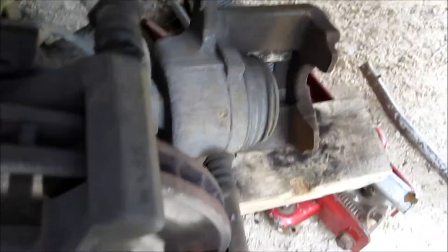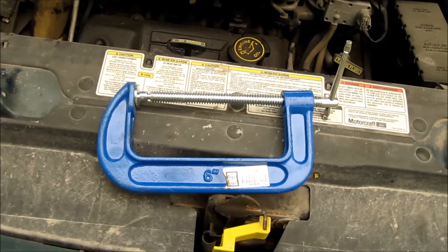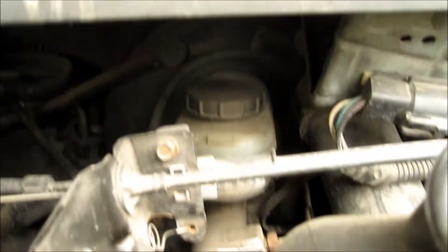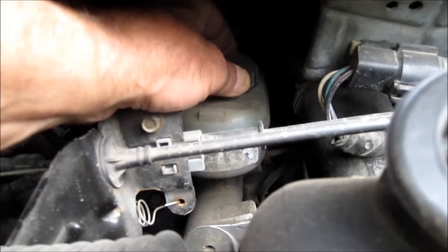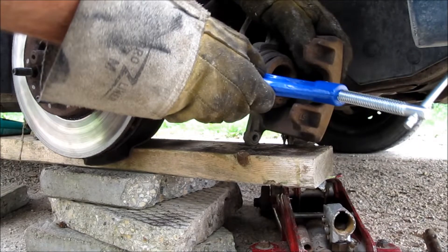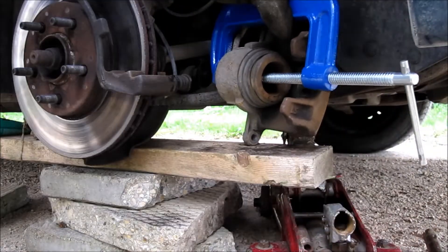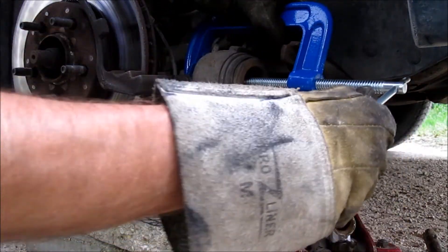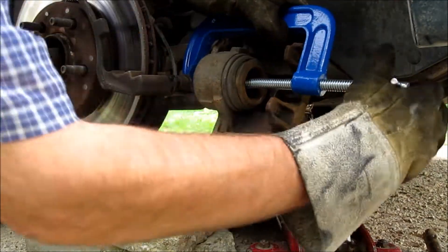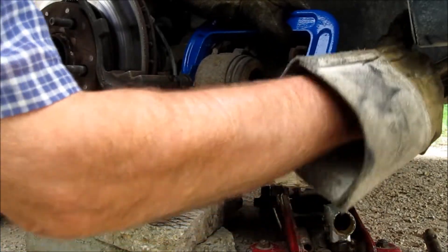Just wipe that off. I've got my seat clamp ready. I'm going to push back the caliper. What I'm going to do is loosen up the brake fluid here, because when I start pushing on it something's going to come up. I'm going to start pushing the piston back to make room for the new pads.